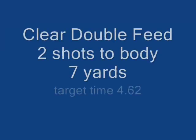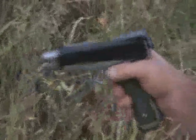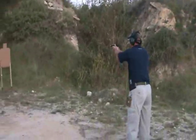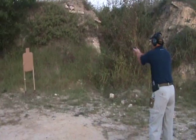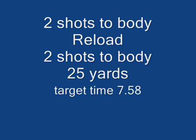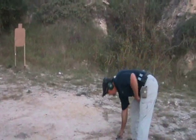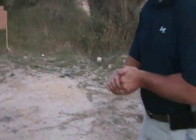Next string is double feed — clear the malfunction, two shots to body. Then two shots to body, reload, two shots to body at twenty-five yards.